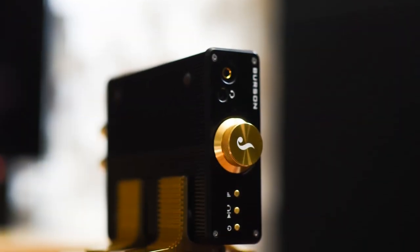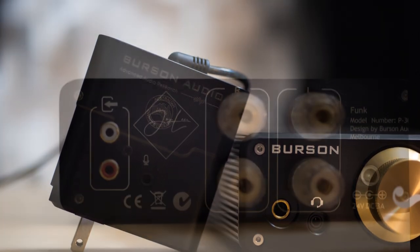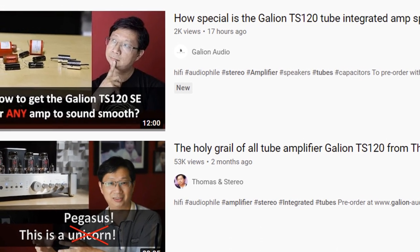So my audio buddies, today we are going to talk about the Burson Funk Max Current Amp. By the way, when I visited Jay they brought me out to eat the best Korean barbecue in Toronto — the meat would just melt in my mouth, no need to chew. Also, before we begin, even if you don't care about the Galeon TS120M, if you ever wish your amp sounded smoother or had more bass, go check out my latest video on the special edition. I share part of the secret of how I voiced the TS120 special edition — you might be able to do it with your current amp. I'll link it in the first comment.